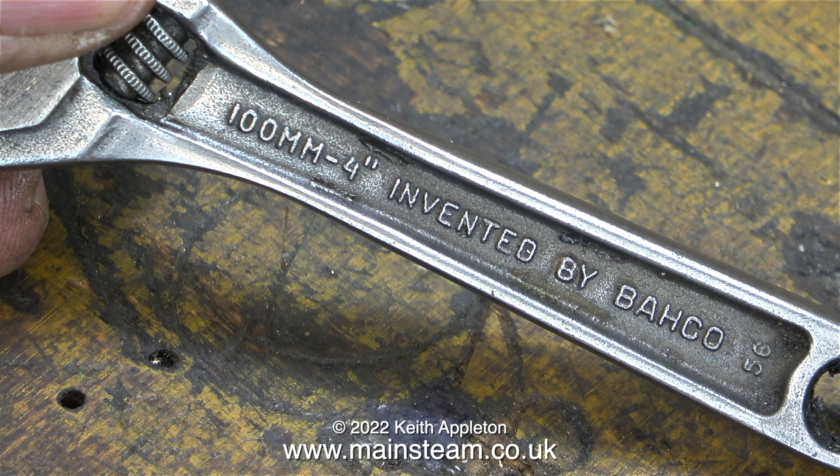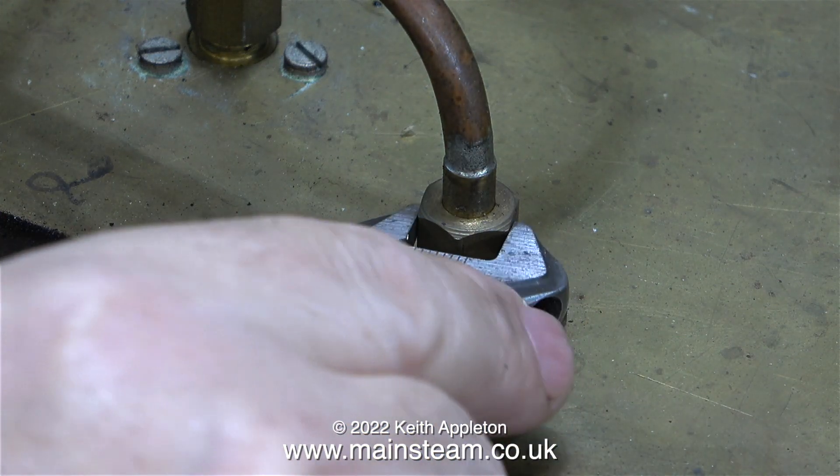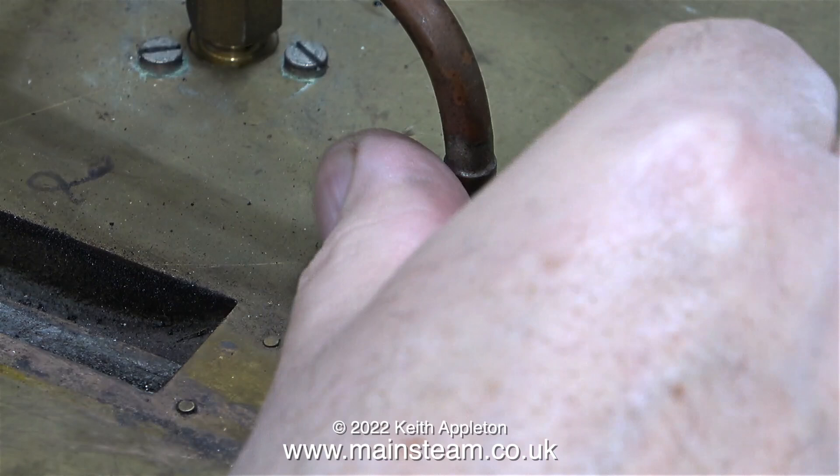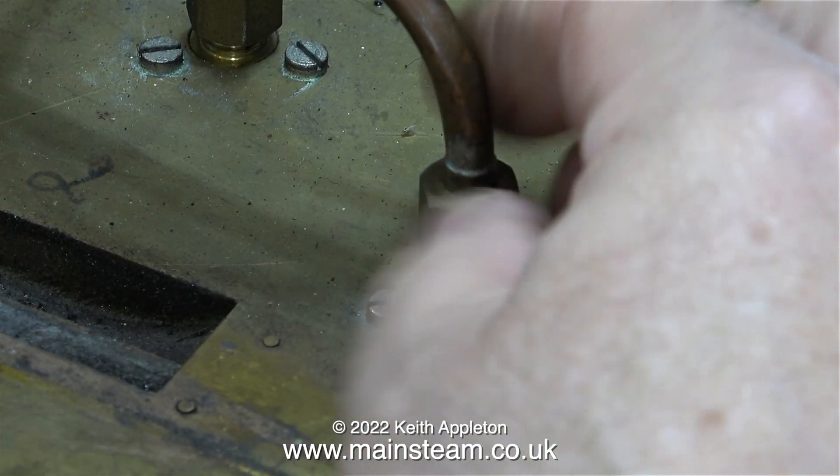These adjustable spanners are a really good quality product. Quite a few of the people I know who run miniature steam locomotives will have one of these in their pocket for emergency use. Sometimes there just isn't the time to rummage through a box of spanners for the correct size — for instance if any of your steam fittings become loose, the water level's low, or maybe you need to quickly change an injector. Having a Barco in your pocket makes it easy.